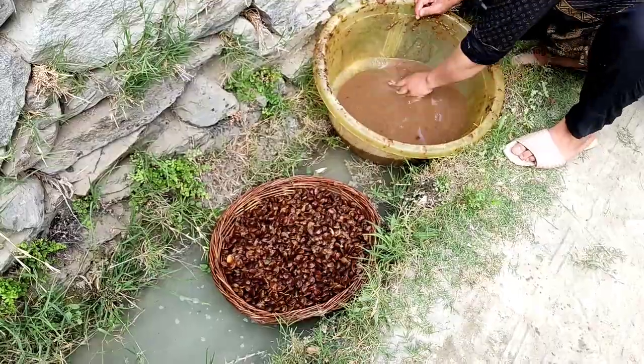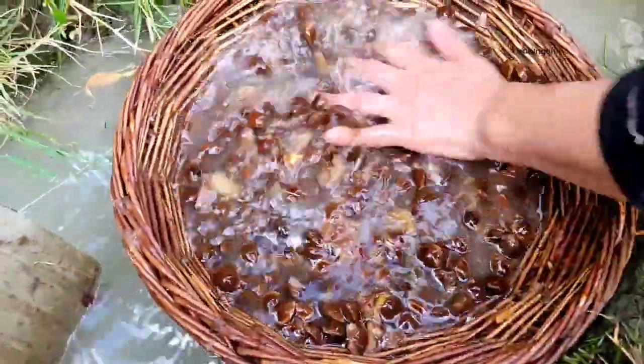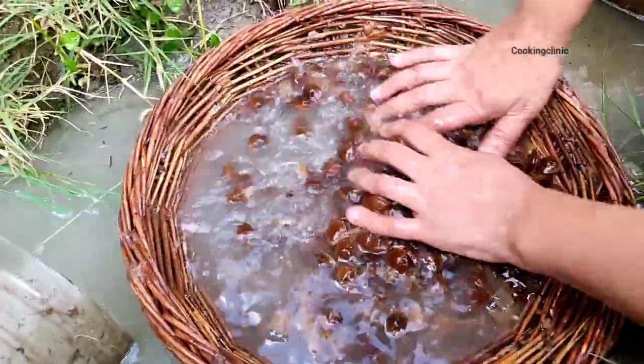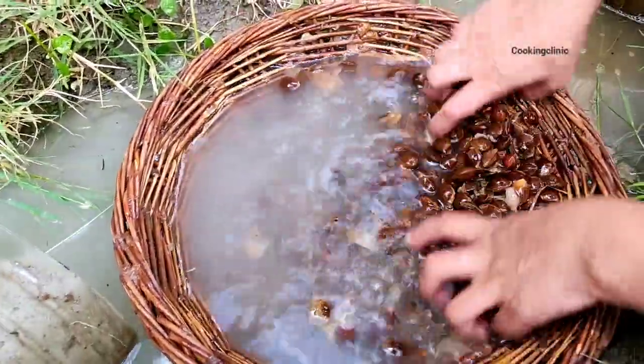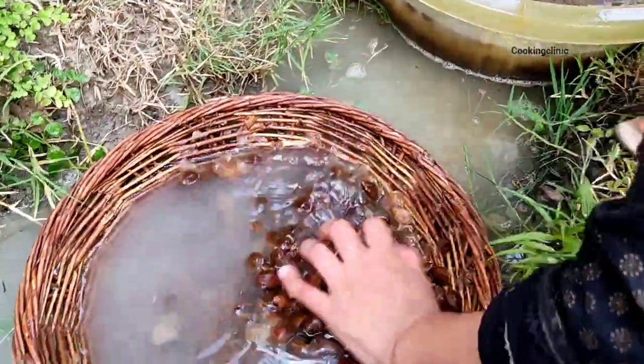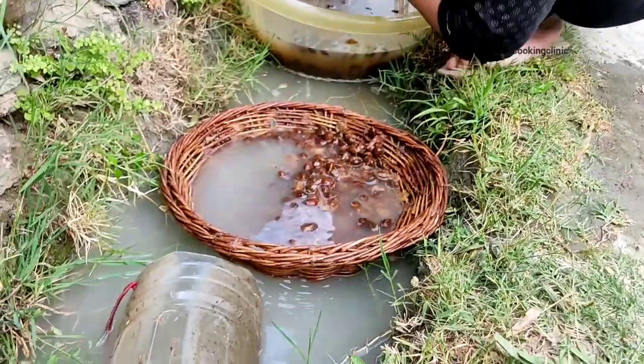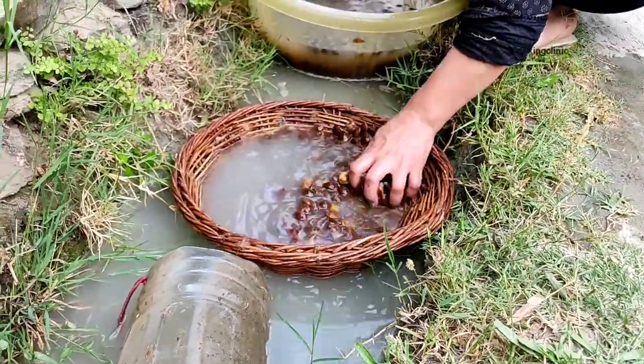We are done with removing kernels from the spoiled apricots and now we are washing them in running water. We are making sure that they are cleaned thoroughly, so we are washing them multiple times.